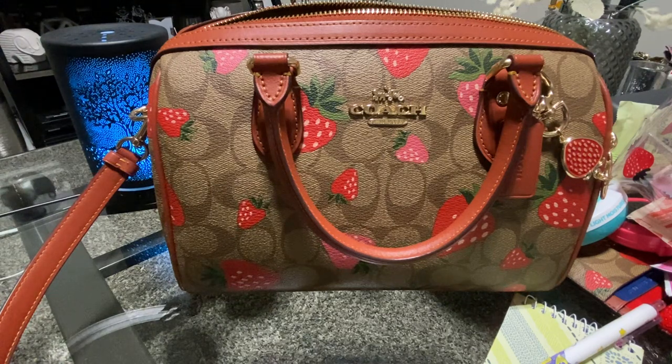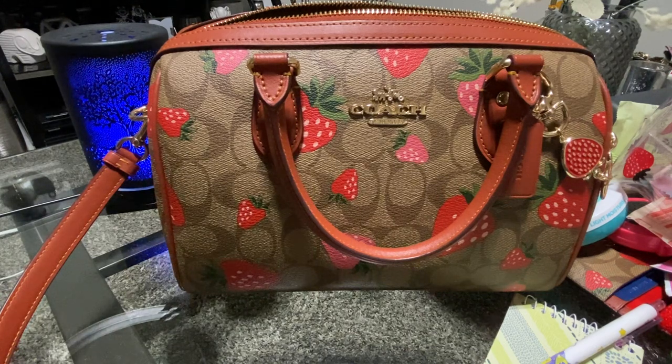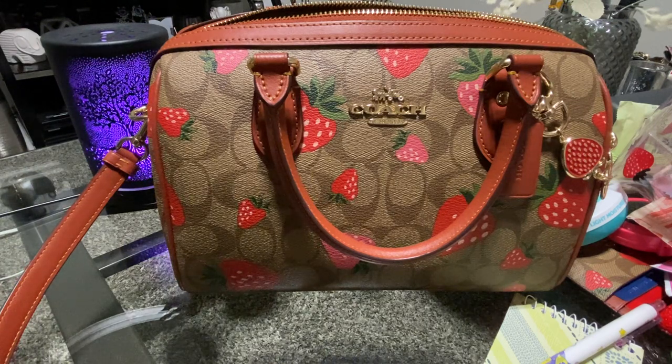Let me know if you guys like this bag down below, or go ahead and like this video. I hope you guys had a great weekend and have a great day as well. Bye!